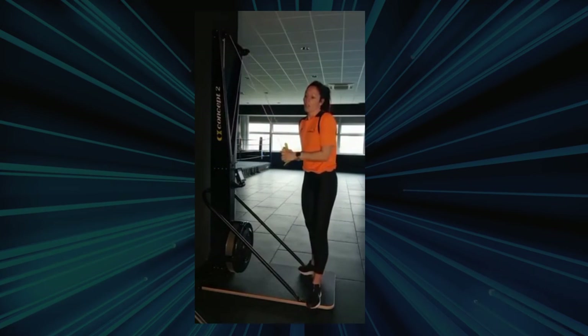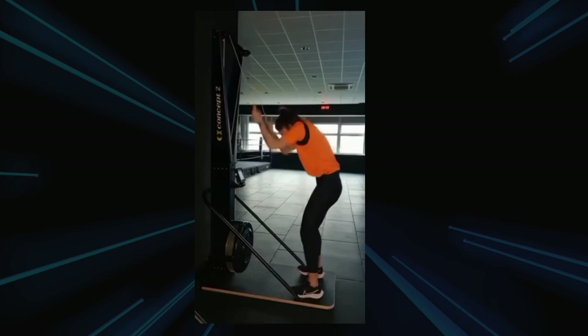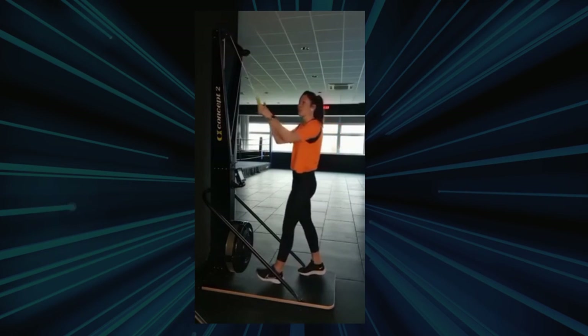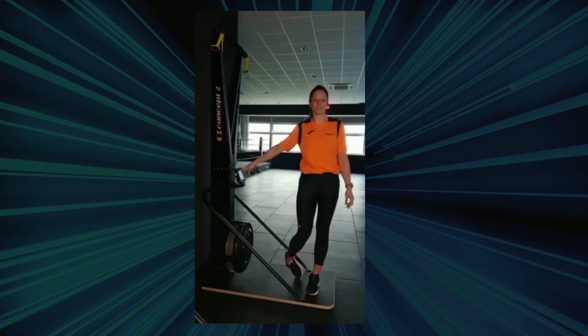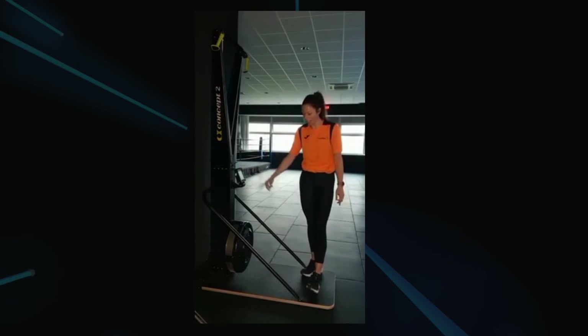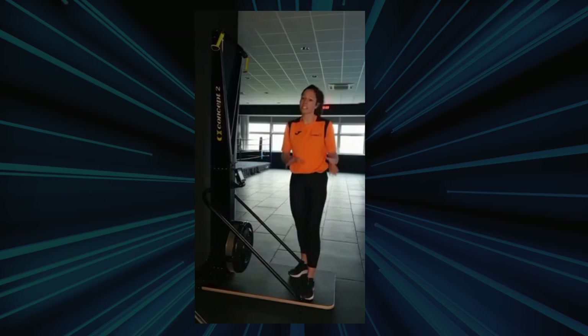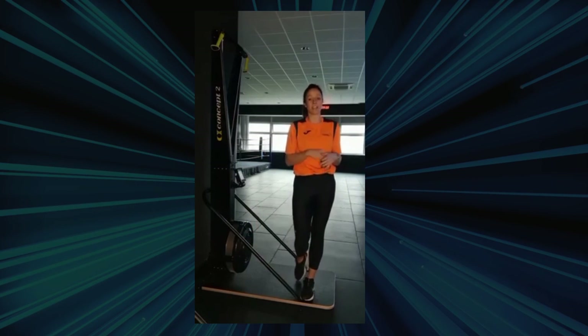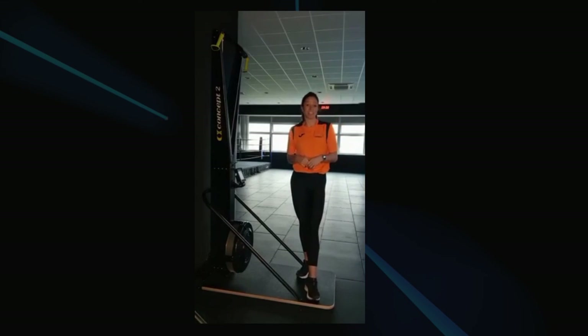A common flaw that we do find with the SkiErg is a rounded back. What we don't want is that rounded back — keep your back nice and straight at all times. There are settings within the computer for time, distance, and also the damper setting. You've got levels one to ten, and I suggest staying around level five to eight until you feel comfortable to increase that resistance.